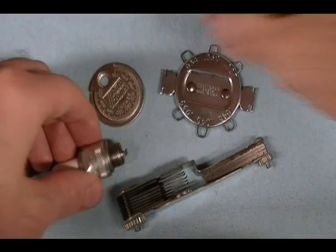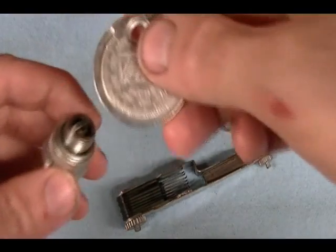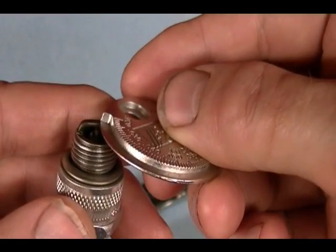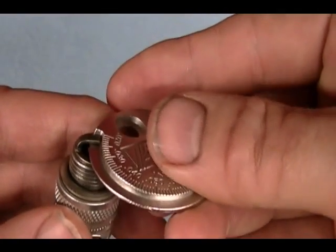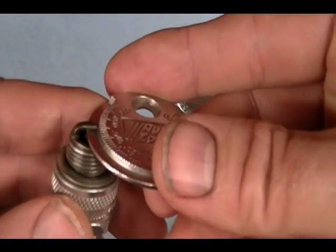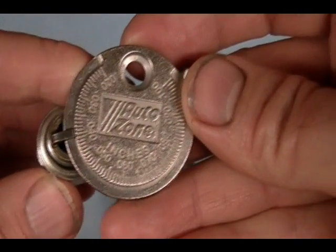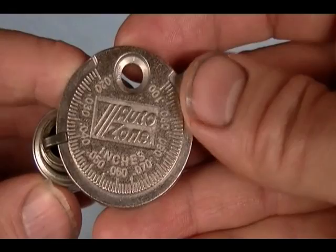To check the spark plug gap using the coin style spark plug gapping tool, choose the thinnest edge, insert it in between the center and outer electrode, and rotate it clockwise until it stops, then take your reading. Here it's about 40 thousandths of an inch.